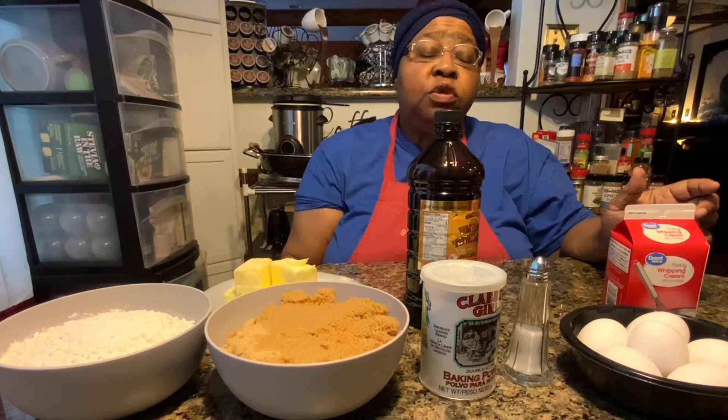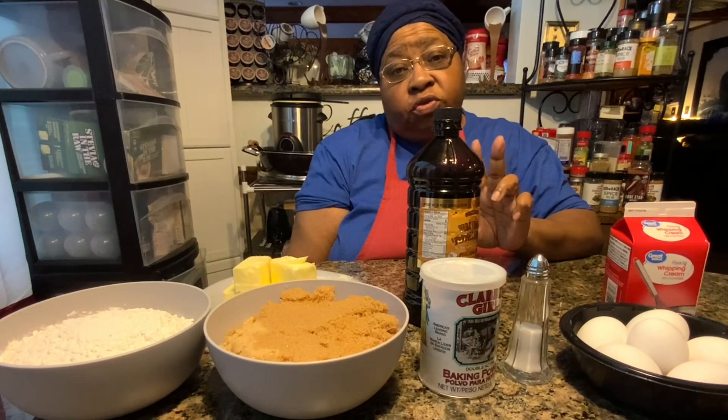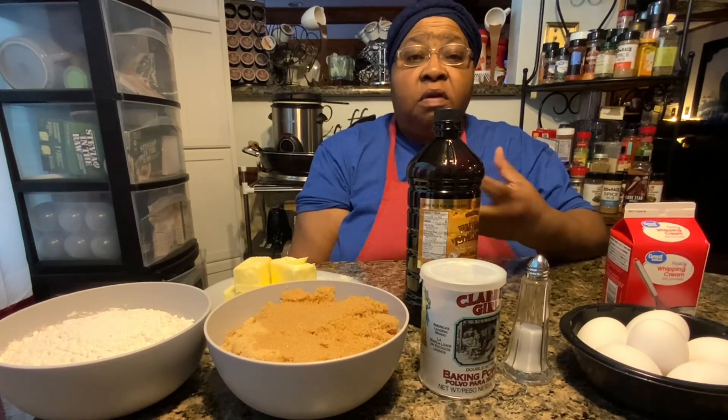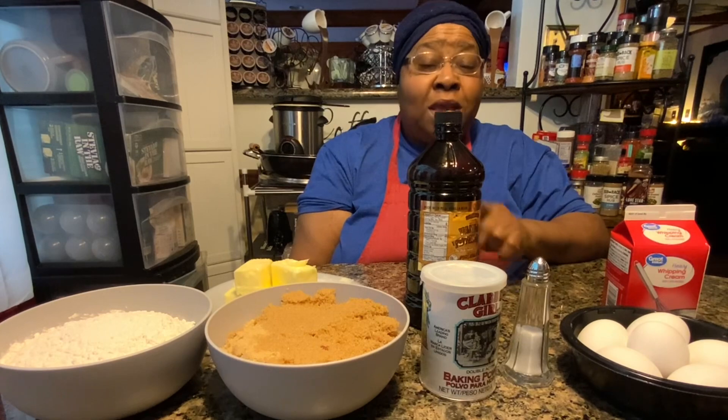Hi, welcome to Chris Cook for You Too. Today I have another Bundt Cake. I'm only going to do two Bundt Cakes. First was the Lemon Sour Cream Bundt Cake, and this one is a Caramel Caramel, which is truly going to be a delicious Bundt Cake.